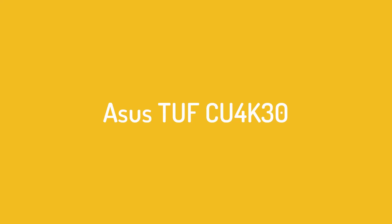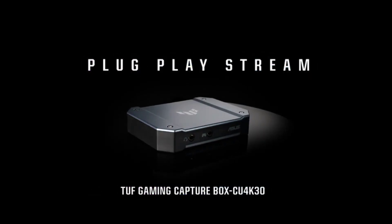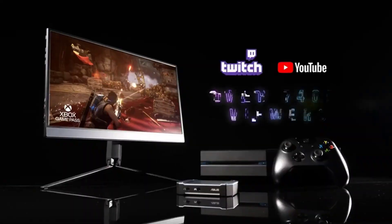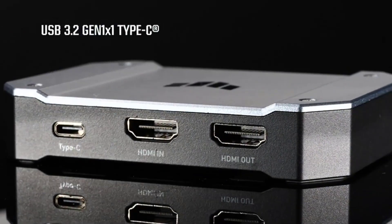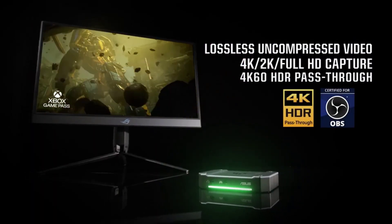Number 3 on the ASUS TUF CU4K30. A lot of capture cards count on you having either an open PCIe slot in your gaming PC or a classic USB-A port. But if you're running a thin and light laptop as your streaming PC, those two connections might not be an option. But then there's USB-C and the ASUS TUF CU4K30 to save the day.